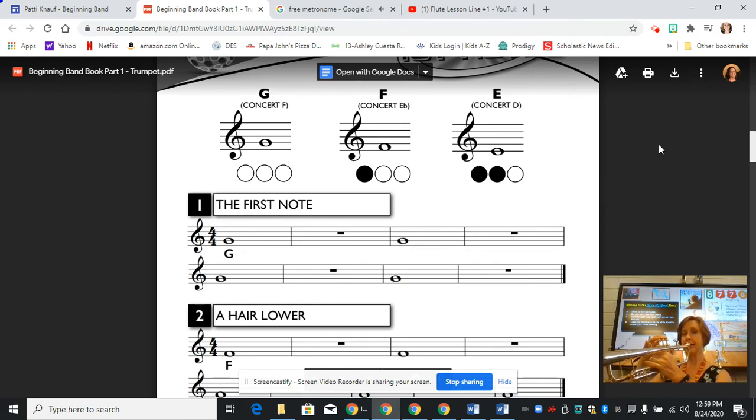One, two, ready. [plays line one] Second line. [continues playing] And that is the end of line one on the trumpet. Now, when you're playing and taking a breath, notice that I did not take the instrument away from my face — I kept it up and breathed through the corners of my mouth. I hope this helps and good luck playing line one.